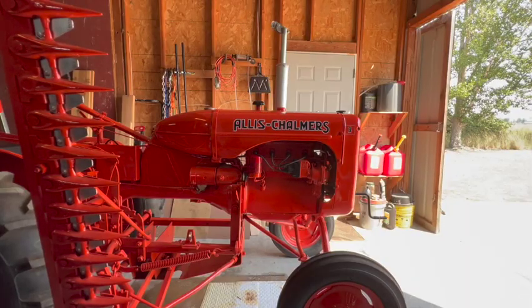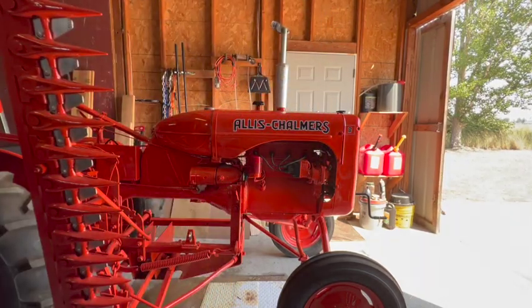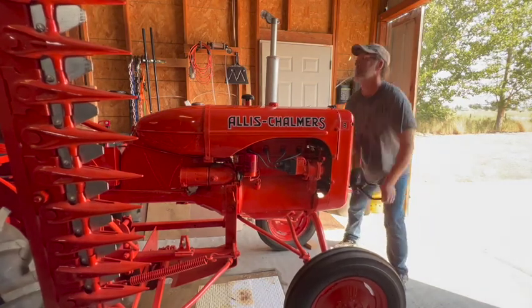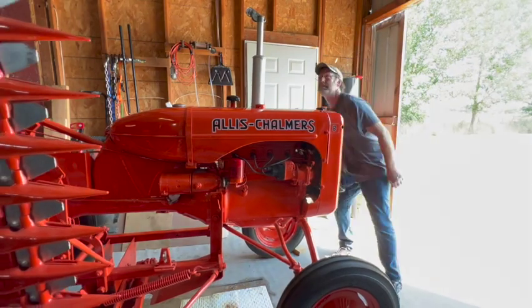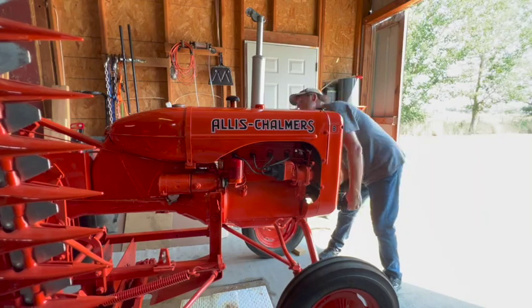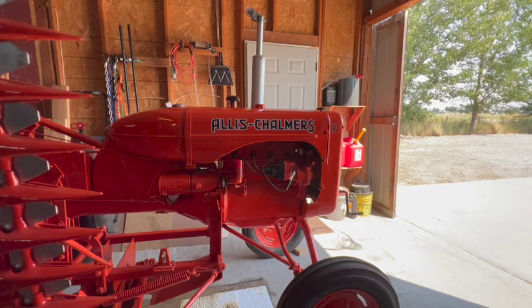We're in neutral with a fire extinguisher standing by. I'm going to give it a couple cranks to choke it, then turn the ignition on and see what happens. Well, I think I lost spark. So I'll get that cap off and inspect the points — that's got to be the problem.